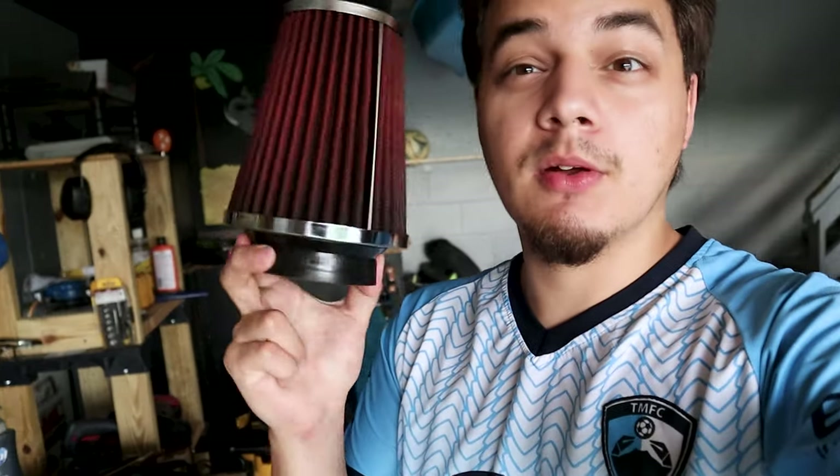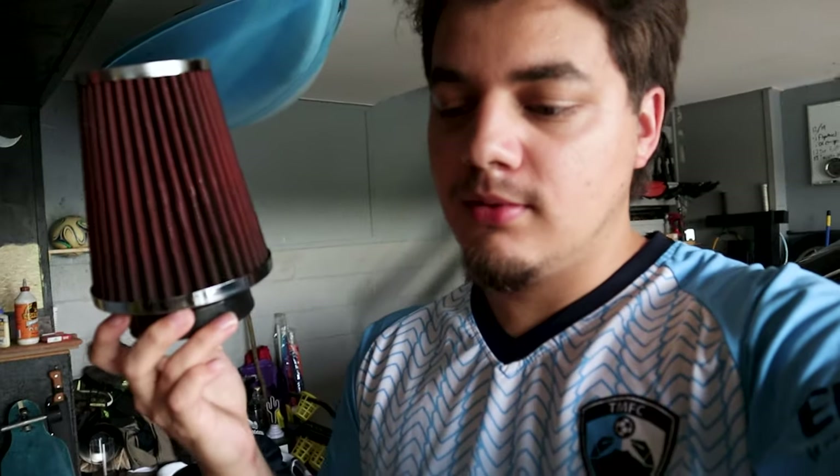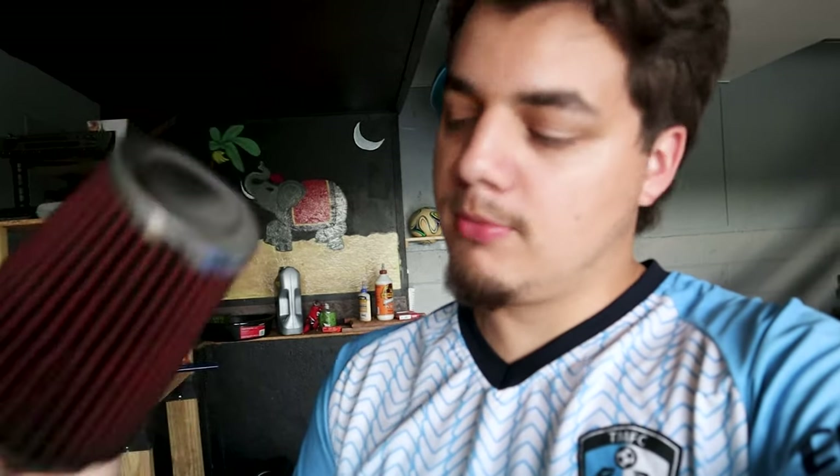Alright guys, that's gonna be it for today's video. I think it came out really good, I'm super excited with the way it looks. Hopefully I'll be throwing it on pretty soon — gotta get a heat shield first. The only thing I would do differently is let it naturally dry. I used a leaf blower and it worked, but I wouldn't recommend it because I don't know if it would mess it up. Anyway, looks really good. Thank you guys so much for watching — be sure to like, comment, and subscribe. Goodbye.